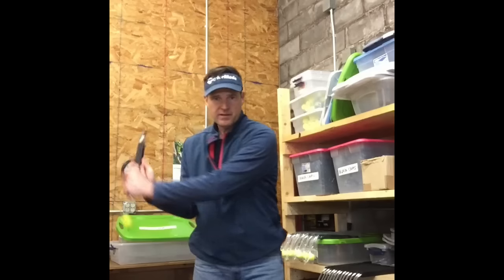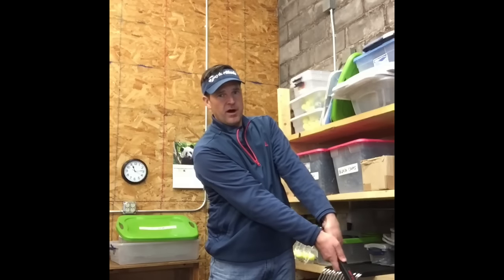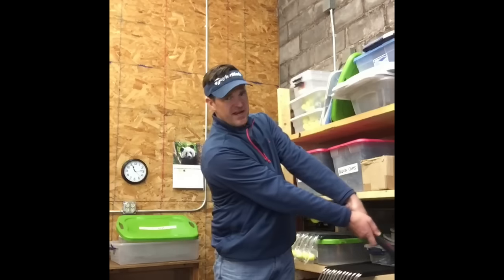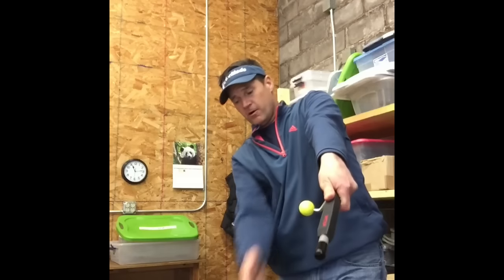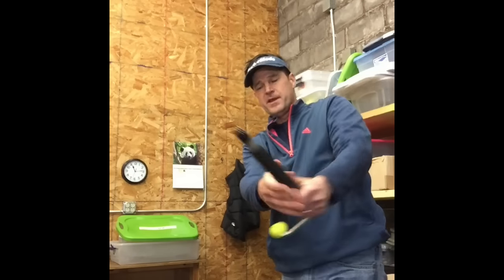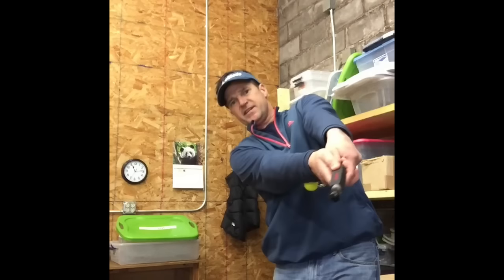Lift, snap. Check for the ball. If I were to go beyond that point, hitting a ball toward the camera — lift, snap — point the barrel right down your target line. Lift, snap.